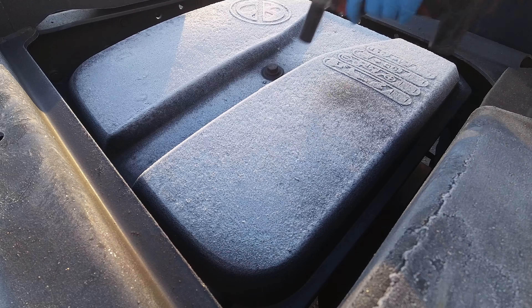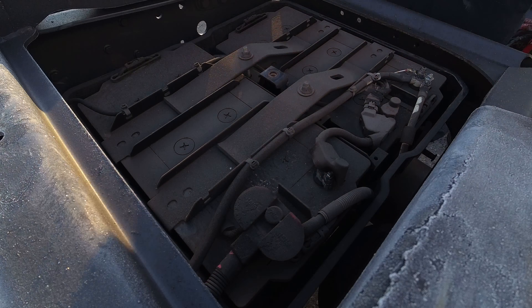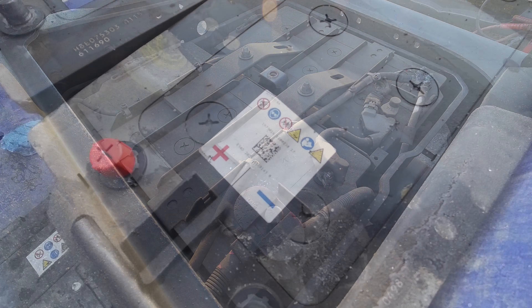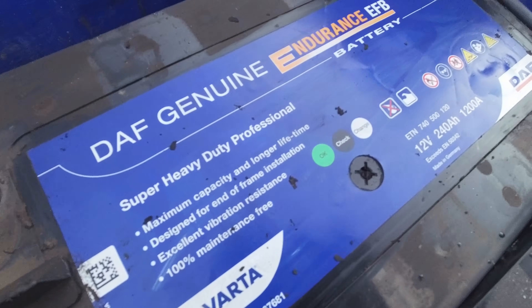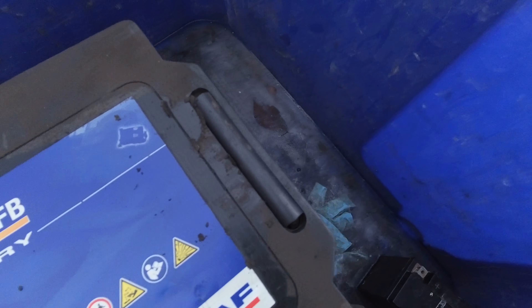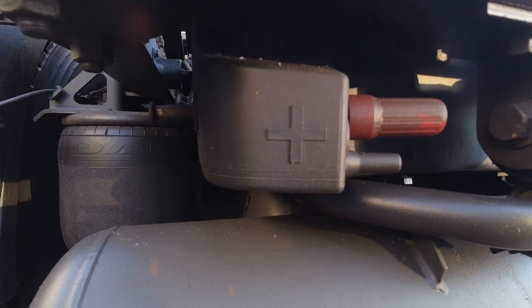With our battery tester working overtime in this weather, I'm going to cover batteries, the charging circuit, and a bit about the components involved. DAF used three different types of batteries: flooded lead acid, advanced glass mat, and enhanced flooded battery. The state of health of a battery and its ability to supply cold cranking amps becomes even more important during the cold winter months, as the ability to supply maximum cold cranking amps is reduced by approximately 30% at 0 degrees C, and even more so at lower temperatures.